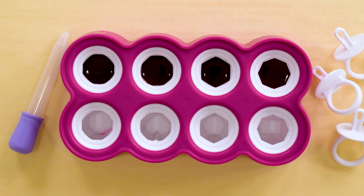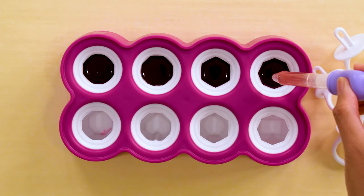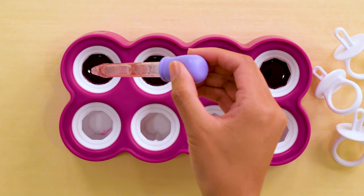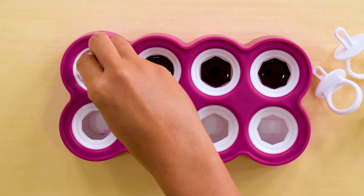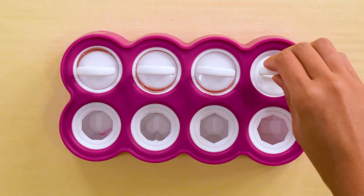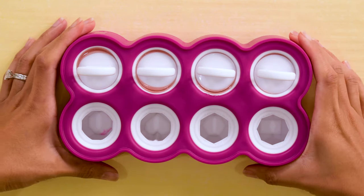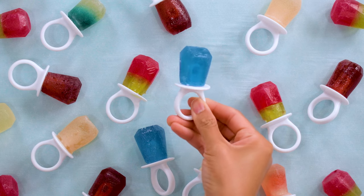Let sit overnight, then take out of the fridge to pop out. If you do dry them outside — I don't; I dry them in my kitchen — be sure to cover the sweets with a net to protect them from any candy-eating critters. When you set these out on a tray to dry, make sure they're about an inch apart so that air can circulate and dry them out quicker. I set them about half an inch apart and they took a little longer to dry.